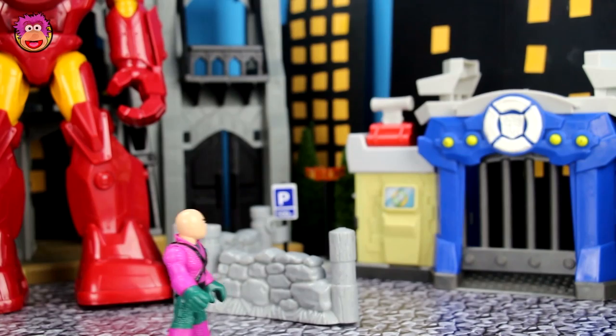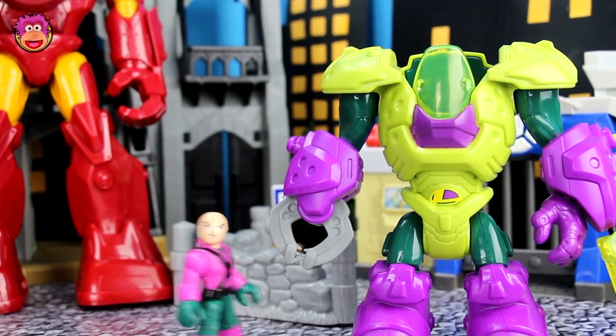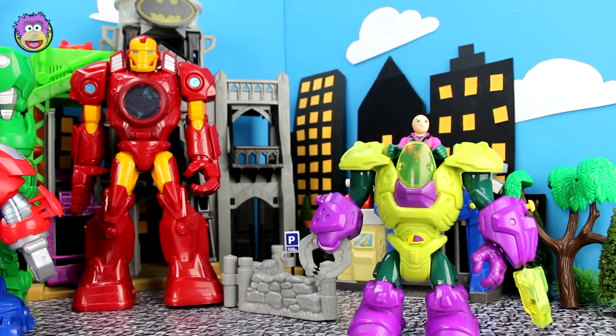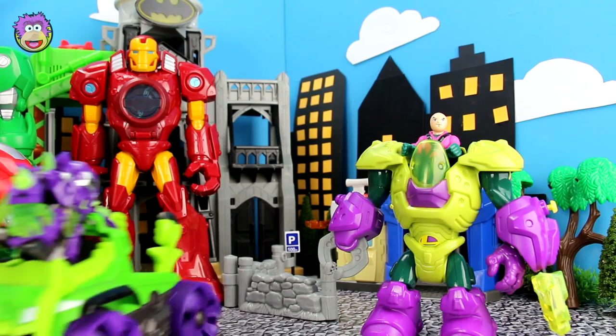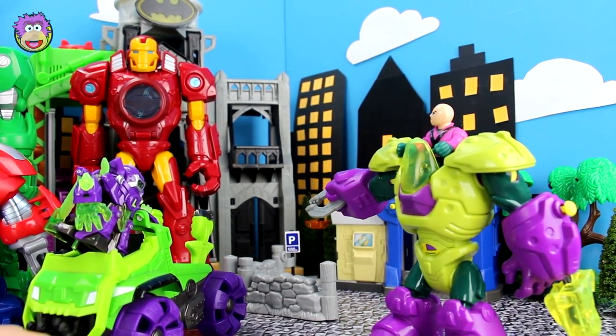Now, where did I put it? Mechanical suit, reveal yourself. Whoa, it was there all along — lucky no one walked into it. Okay, now I just need to load up my truck. Great timing. Thank you, Lexbot. Now quickly, let's load up that Iron Man mech.